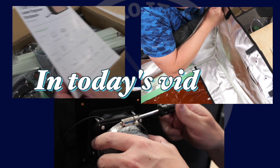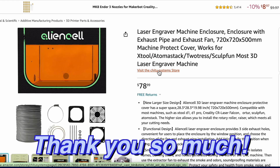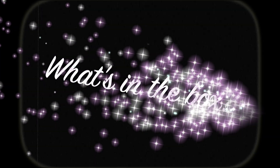Hey peeps, today we're going to be unboxing and setting up the Alien Cell Enclosure for laser engravers. A huge thanks to Chitu Systems for sending us this. If you'd like to get yourself this product, the link will be in the description. Now it's time for What's in the Box?